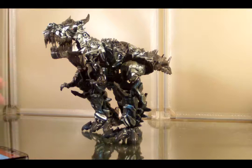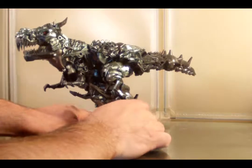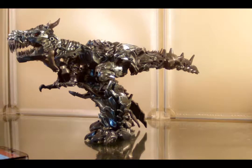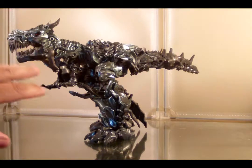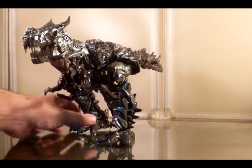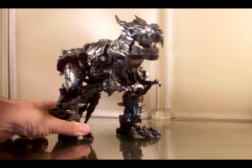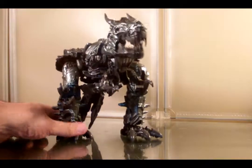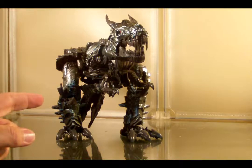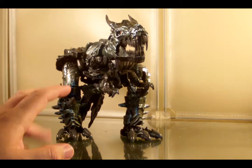Here we have Grimlock in his beast mode. Surprise, surprise — Grimlock is a Tyrannosaurus Rex. This is very much a Bayformers-type beast mode. When it comes to Bayformers Grimlock toys, this is by far the best one. He is not perfect, but he's not awful either. I do like this beast mode.